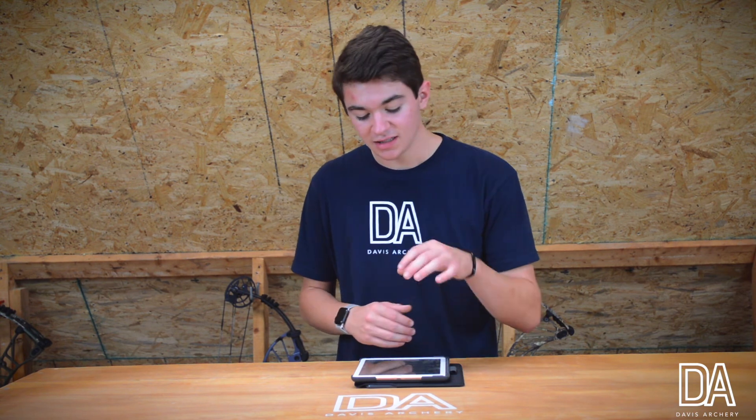I will definitely be testing this out in the next couple of weeks — I want to give you guys a really in-depth review on my training and how this has helped me. Hopefully I will be back in one to two weeks testing this product out. So I spent about two weeks with this Mantis Archery tracking system and I can definitely say it is worth your money.